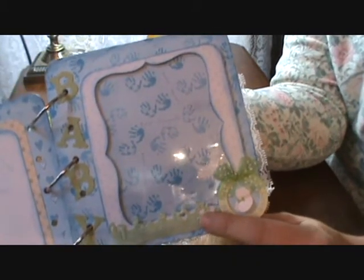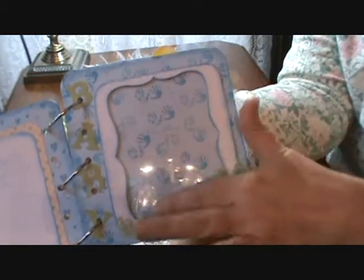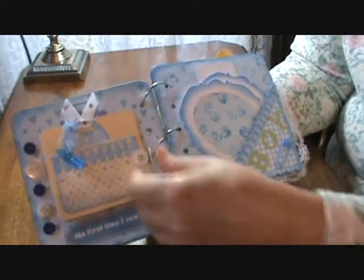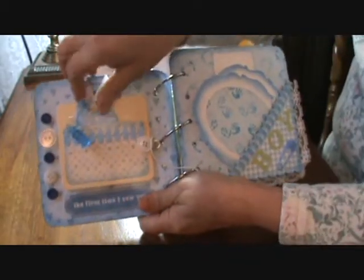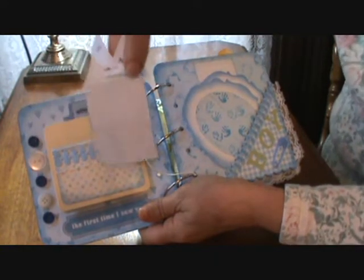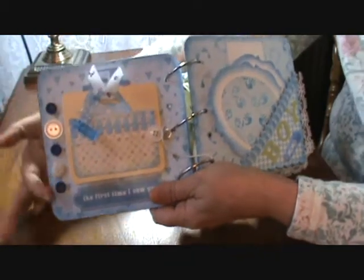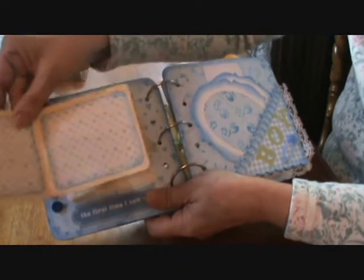I cut the word 'baby' out on my Cricut, and then this is just the top note die. I used a piece of packaging for the acetate for that picture frame. Here we have a little fold-out with a tag and a little journal spot, and a little plastic baby bottle I picked up at one of our dollar shops. There are also some buttons here to the side from my button collection, and then this is actually a fold-out.